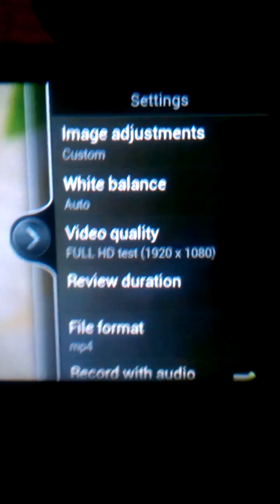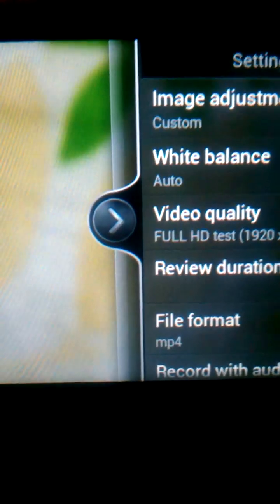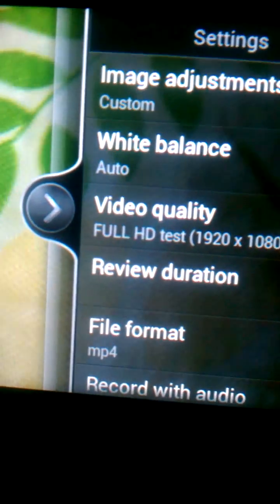Oh yeah, let's show you the camera. Just so that y'all know — Full HD, the first ROM that got 1080p camera. Hold on, get back to that. So here, as you can see, it works. I already made a video of it already.